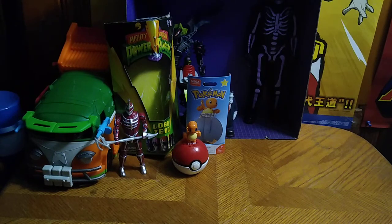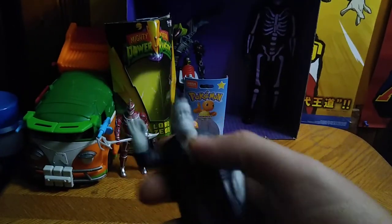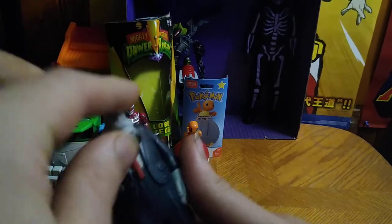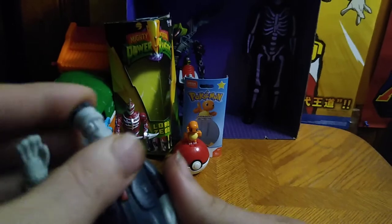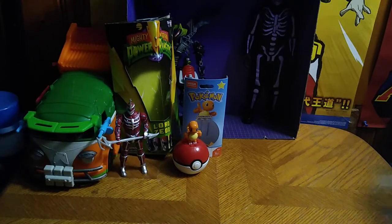Next on the list, we got this Hotel Transylvania fast food toy. He's got a little gimmick with his head and he's like a Frankenstein. So not bad for a fast food toy.